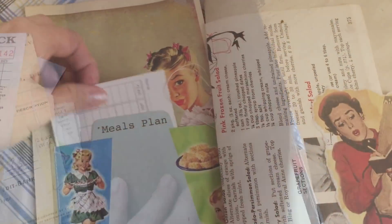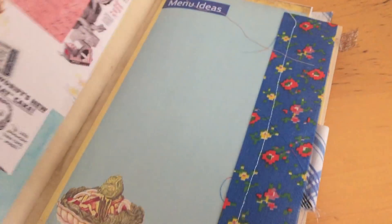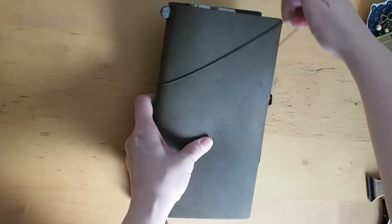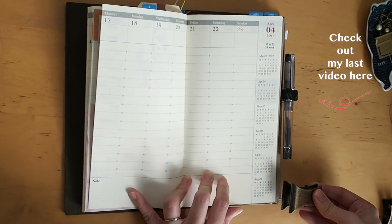But here's just a little sneak peek of some of the pages that are included in the journal. I haven't bound it yet at this point, but stay tuned for part two and I will show you how it turns out. Thank you so very much for watching and I will see you soon.